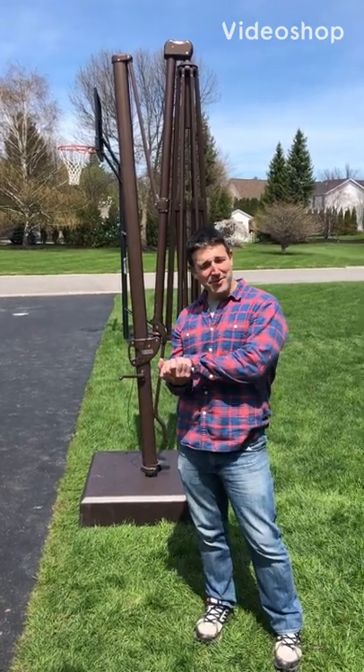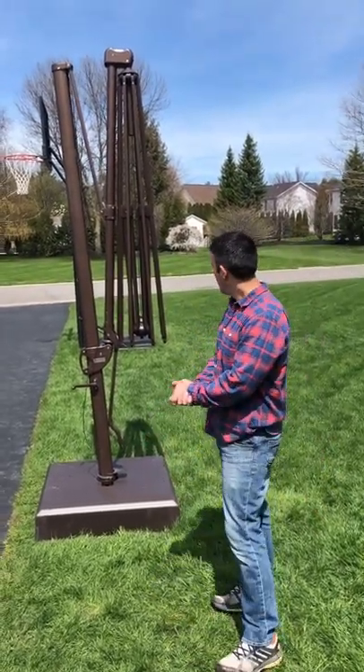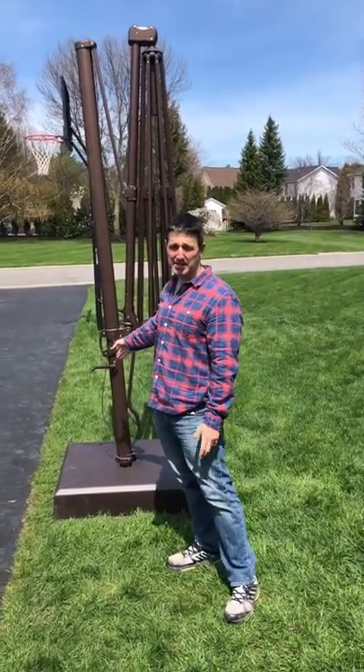Nick Iannotti here with Casual Furniture Solutions and another video to try to help you repair your AKZ umbrella. What we're going to be doing on this video is the crank side cord replacement.